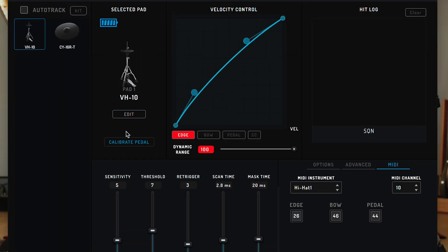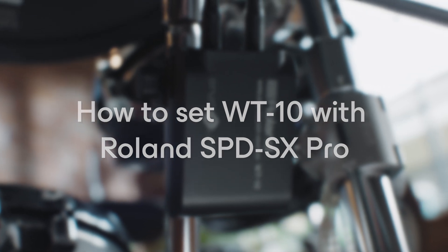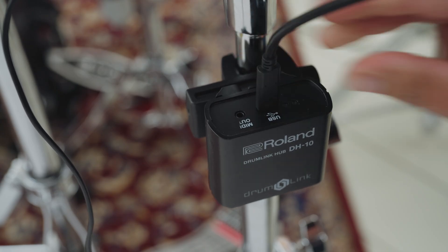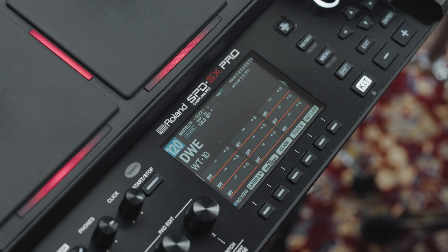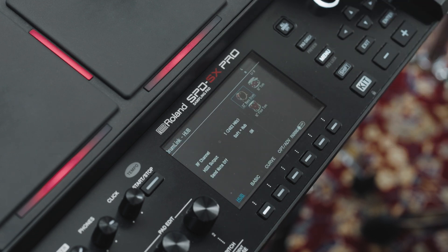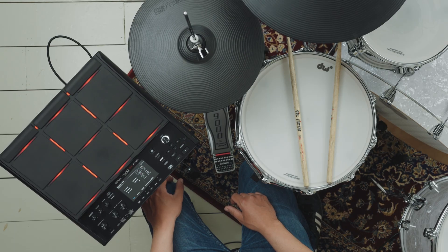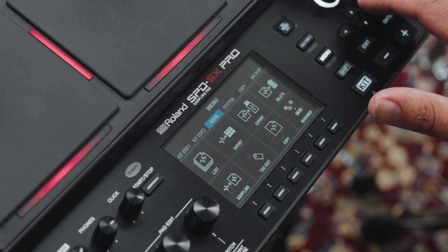Note that for hi-hat pads you will need to calibrate the foot pedal settings and offset. Setting up the WT10 with the SPD-SX Pro: Connect the DWE Drumlink wireless hub to the USB memory connector on a Roland SPD-SX Pro. This will bring up a pop-up message showing the Drumlink hub is connected and inviting you to enter the Drumlink hub screen. Use the cursor buttons to select OK and press Enter. Press the Menu button, use the cursor buttons to select the System menu, then select Pad, Trig In, and press Enter.